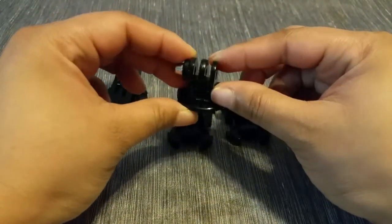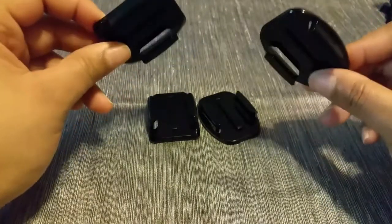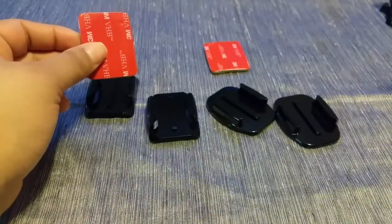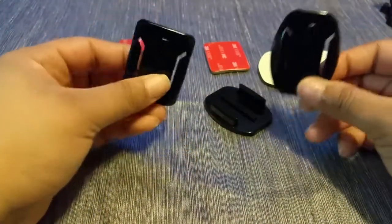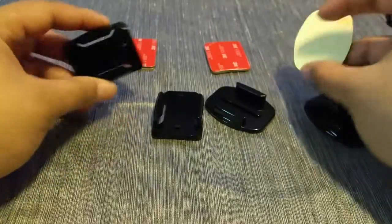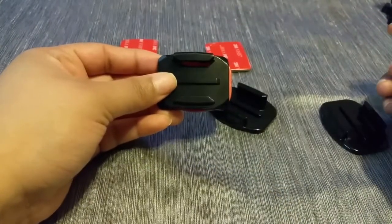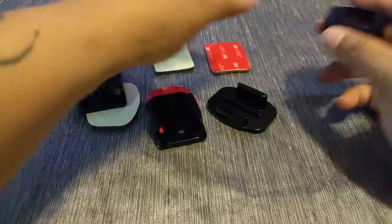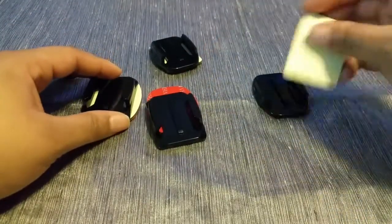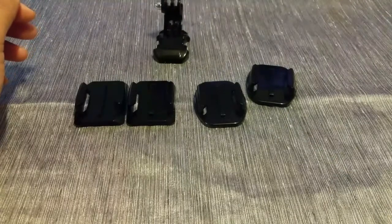The next pieces included are these adhesive mounts. These are fabulous because they come with appropriately shaped sticky pads so that you can stick them anywhere you desire. Some uses I've thought of: you can stick them in your car as a nanny cam, stick them onto your wall and clip your GoPro in, or use them on a bicycle helmet. This kit does come with a headband, but obviously who wants to wear a headband while wearing a bicycle helmet — so you could just use these adhesive pads instead.